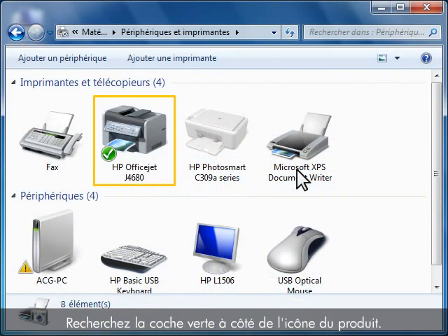Look for a green checkmark next to the product icon. This checkmark indicates which product is the default printer for Windows.